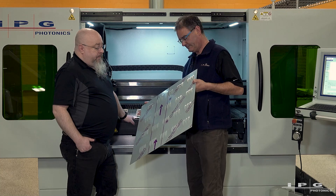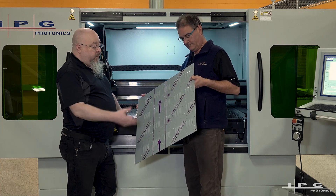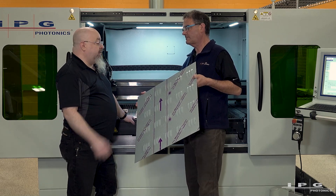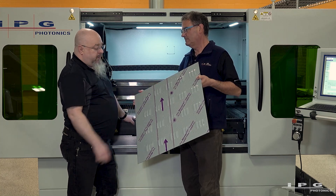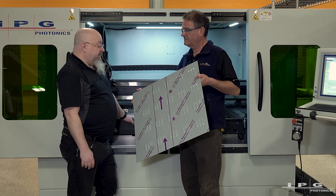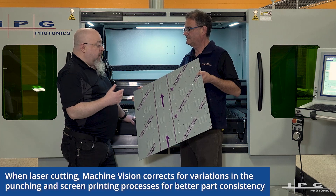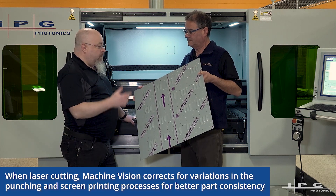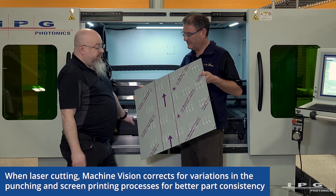Typically on any punched product, the forming process will move the material around — that's what it's designed to do after all. But even if I had a CAD model showing where those features are supposed to be, they've probably moved a little bit during the process. We have several different alignment options in our software to compensate for that, so that from one part to another you get a consistent product.